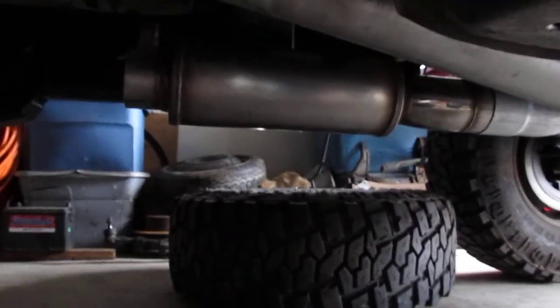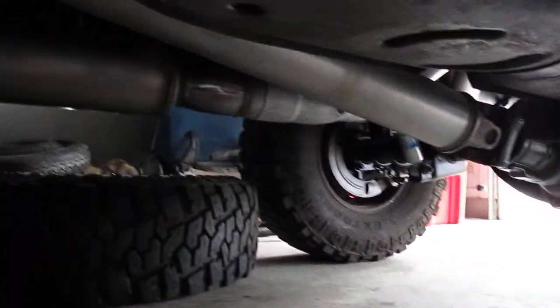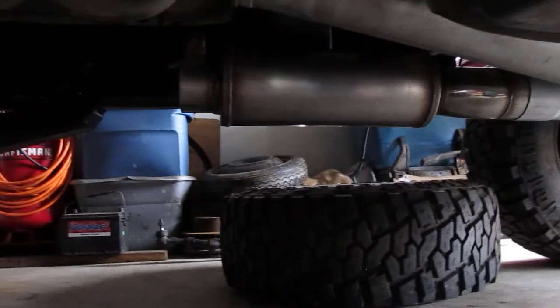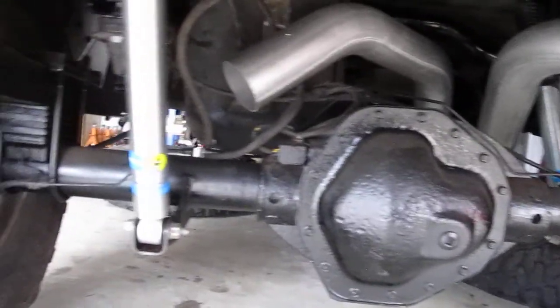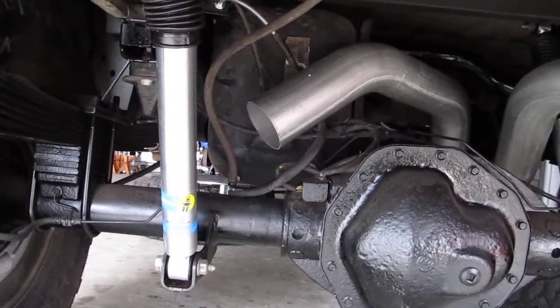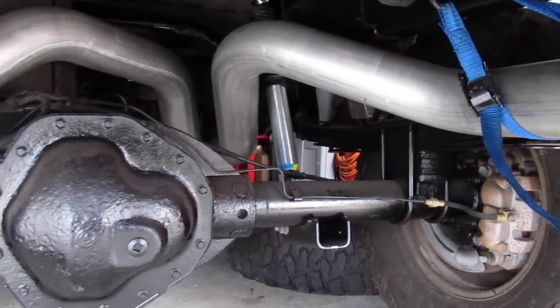Coming around the other side you can see the muffler — it's like a step one of what I'm trying to do. It's a single-into-dual on the muffler, and eventually I want true duals all the way. There's another kit out there that's three and a half inch diameter versus four inch, and when it comes to the bend in the very back it doesn't make that bend up over the axle until after the axle — which I definitely want — because it's right next to the gas tank and the shock.